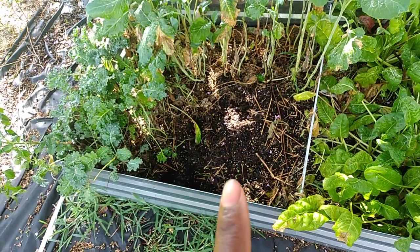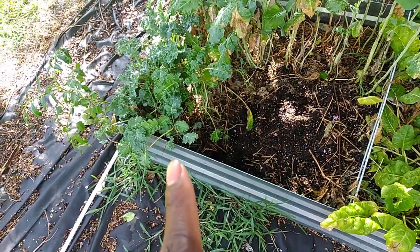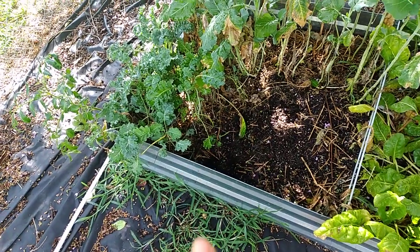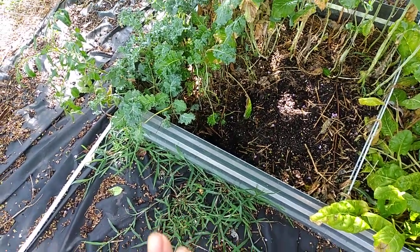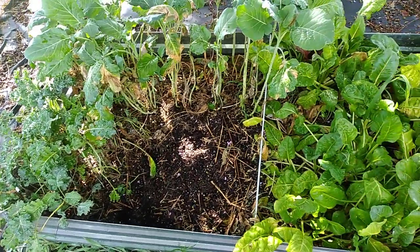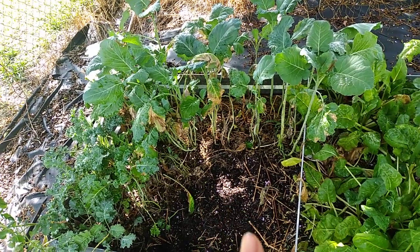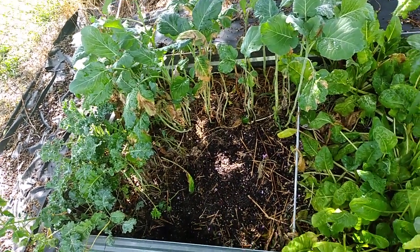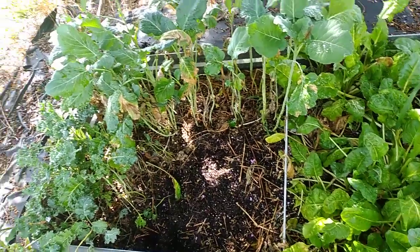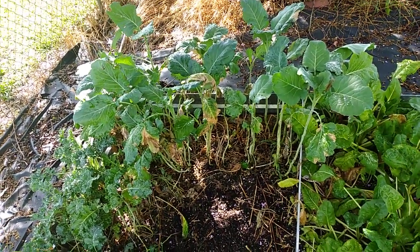Right here is where the dino kale was. I'm probably gonna pull out the curly kale — I'm not too crazy about it. I might thin it out and stretch it across here. I will be keeping the thousand head kale for the winter to overwinter, or I might start some more — I'm not sure.